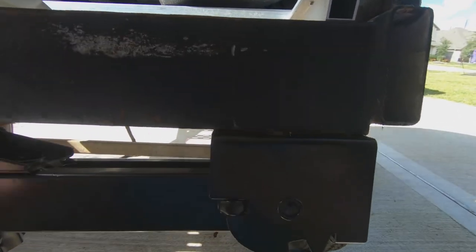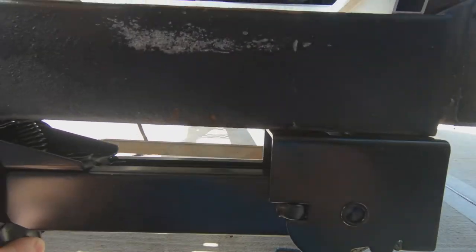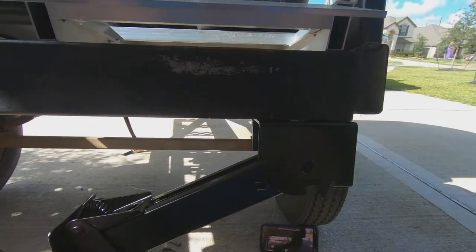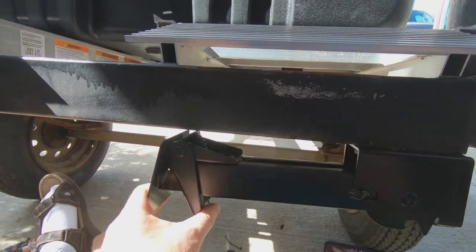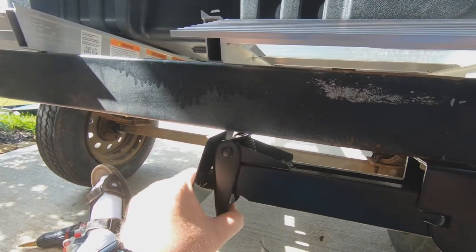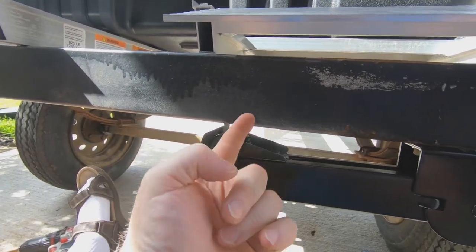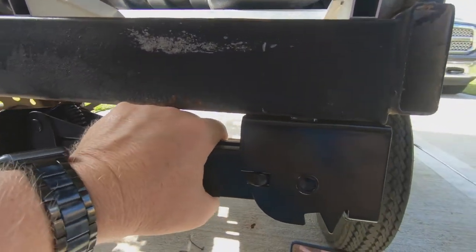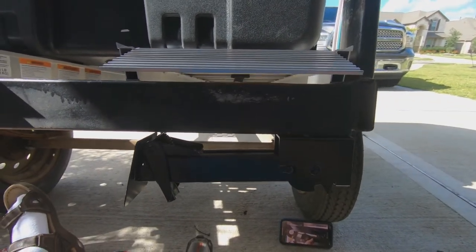You'll notice the slot where it locks in place — no one mentioned this, but if you look on the left side where my hand is, you actually have to press it to get it to go up just enough to fit into that slot. That holds tension and keeps it really solid so it's not going to be rattling around. I was really worried about that, but I was very impressed with how it turned out.